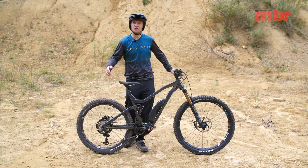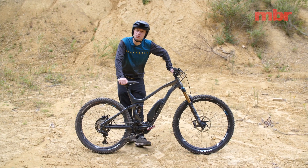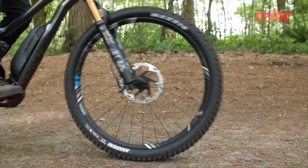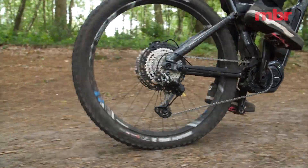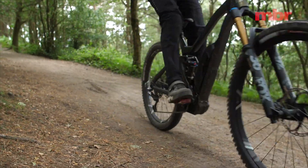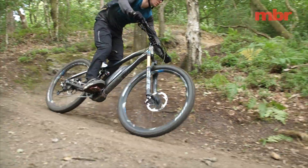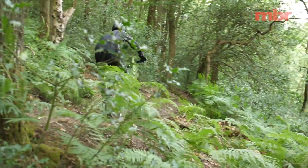In the last video we showed you how to care for your e-mountain bike, and one of the aspects we focused on was the drivetrain, because e-bikes put a lot more stress and strain through your gears than a normal bike. Apart from keeping your drivetrain clean and lubricated, the best way to prolong its life is by only shifting one gear at a time.